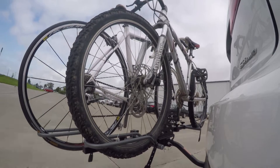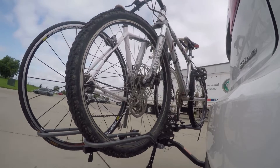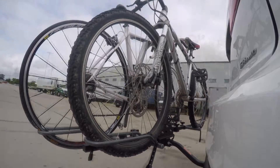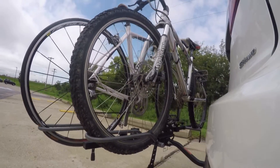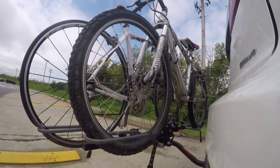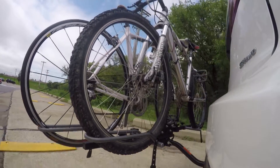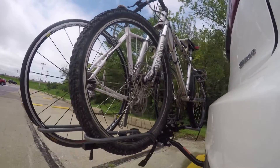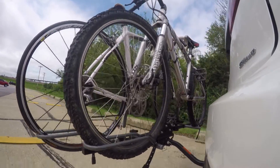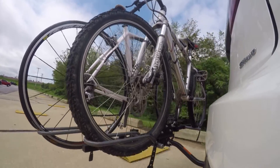On our test course we'll start by going through the slalom — this shows the side-to-side action and simulates turning corners or evasively maneuvering. Once we get to the full speed bumps we'll see the up and down action, just like driving in and out of a parking lot, parking garage, or driveway. Once we get to the alternating speed bumps we'll see the twisting action, which simulates hitting a curb, pothole, or driving over uneven pavement.